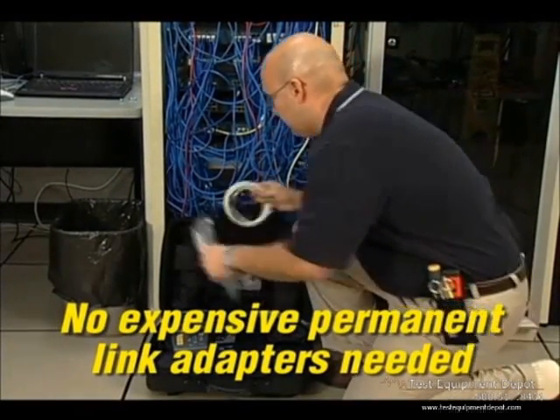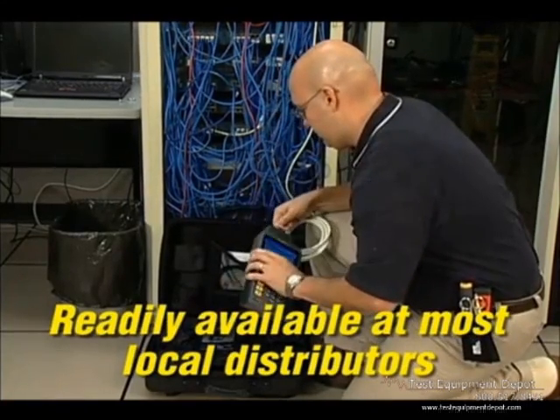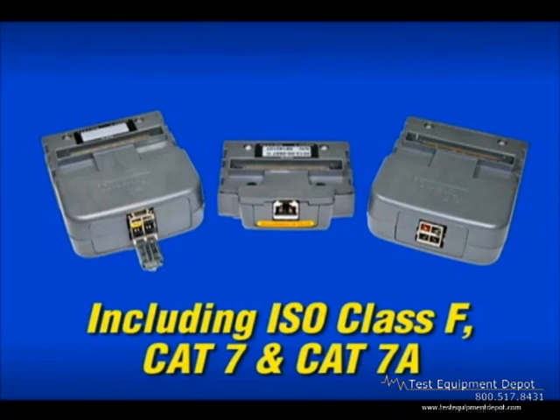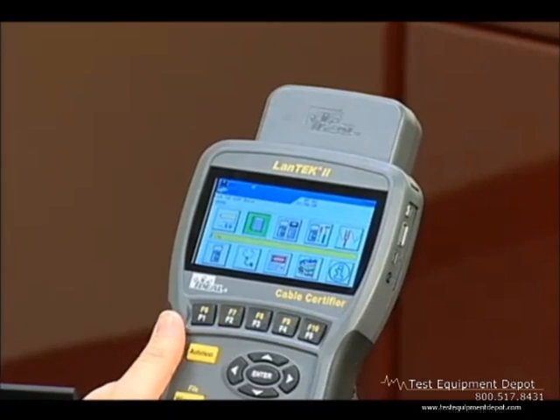While other certifiers require constant replacement of expensive connectors on their specialty test leads, the wear component on LanTech is a standard off-the-shelf expendable patch cord that costs just a few dollars to replace and is available at your local distributor. The LanTech 2 is versatile, with options for certification of a wide range of cabling found in datacom applications, including the latest ISO Class F, Category 7, and Category 7A options for 10 gigabit and 40 gigabit Ethernet.